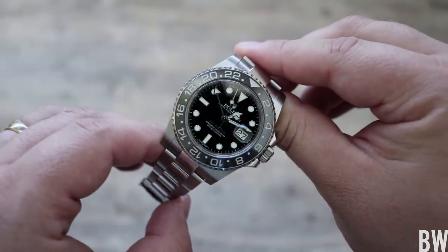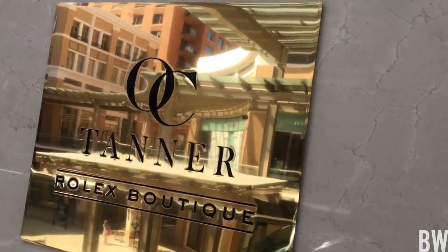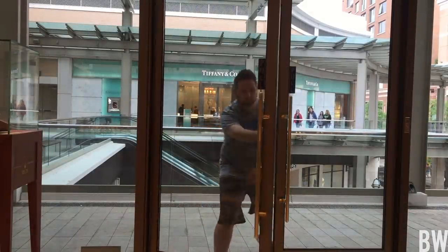I'm going to be taking it to my authorized dealer where I bought it, which is great because I have a full five-year warranty. They'll hopefully be able to sort me out at the store with their on-site watchmaker; if not, they'll have to send it out to Rolex.